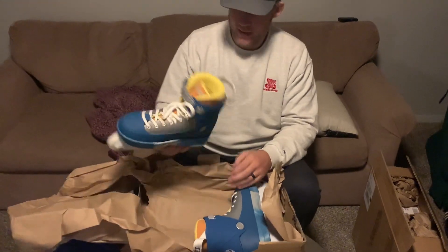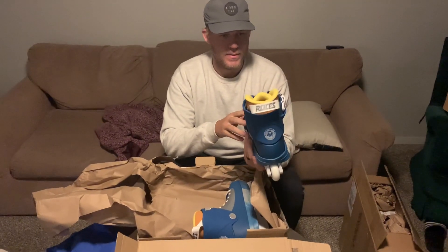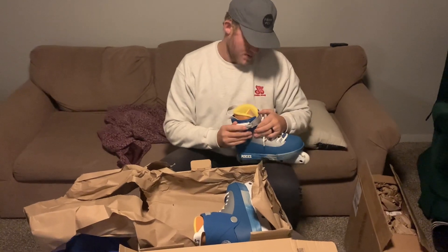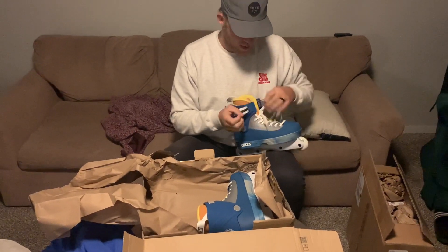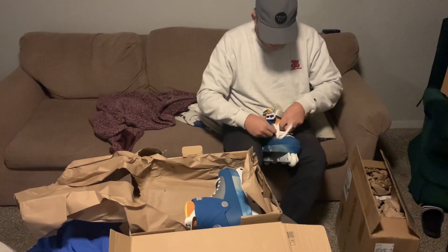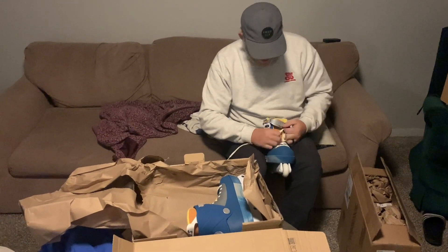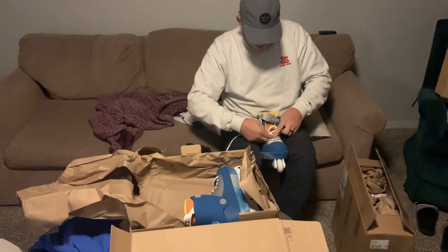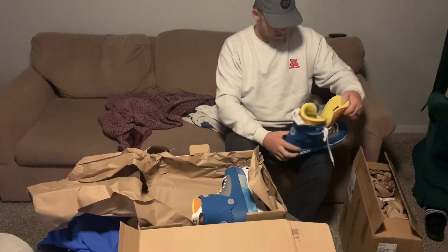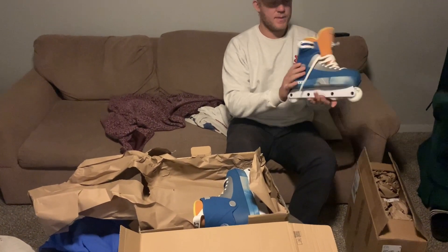That is sick. Those are pretty. Those are hefty. I'm going to go ahead and try it on real quick. Hey Tony. The dogs are excited — they smell something new. Frame looks good. It's a dialed setup right there.